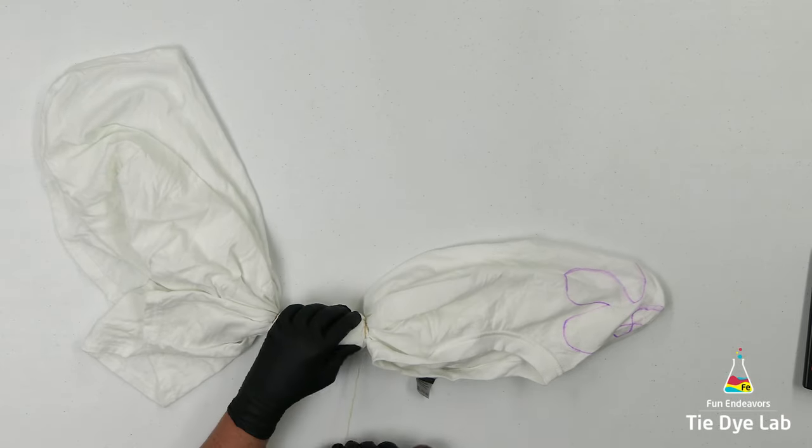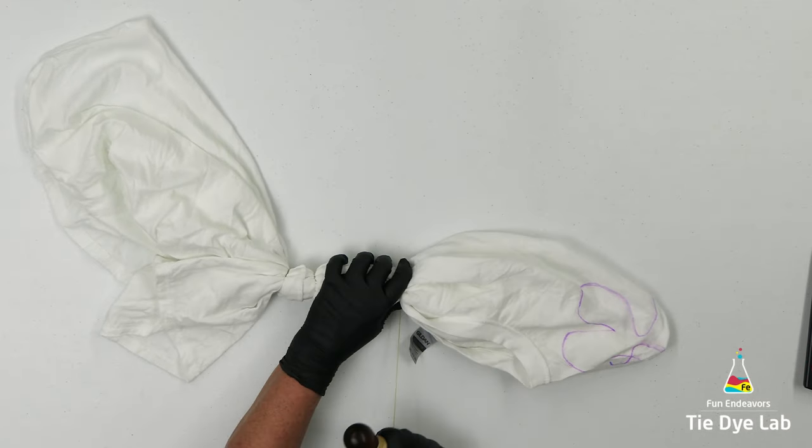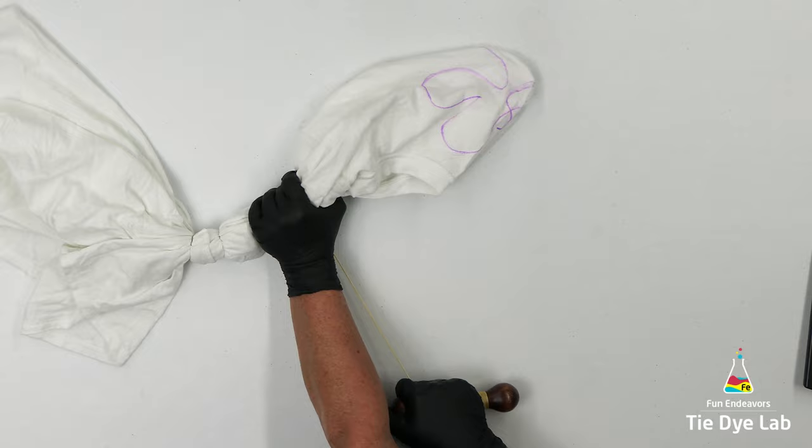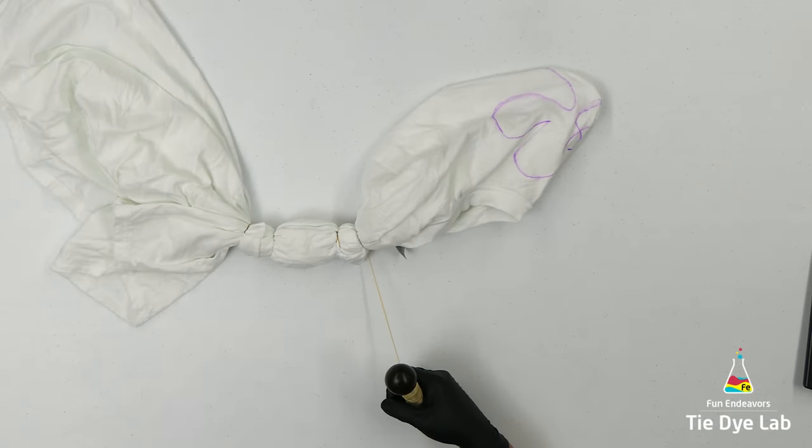I'm also really tightening down the sinew lines because if I pull them really tight, the wax coating on the sinew is not going to allow the dye underneath that area, and I'm going to have white definition lines — which I want.